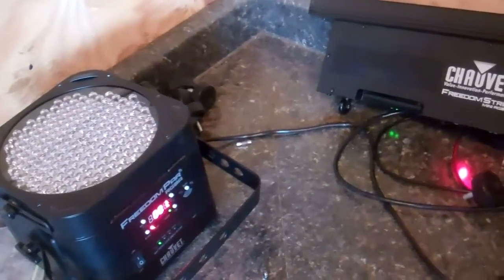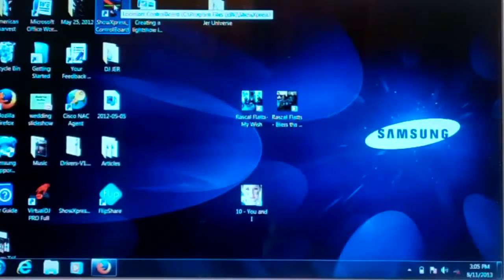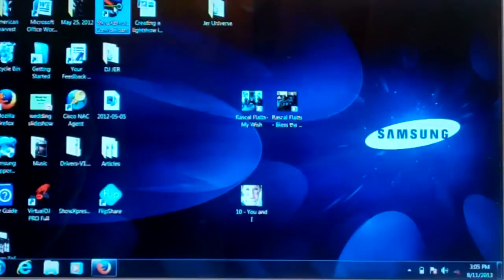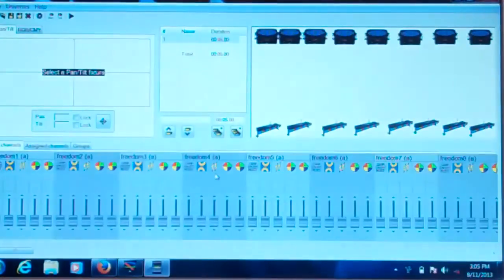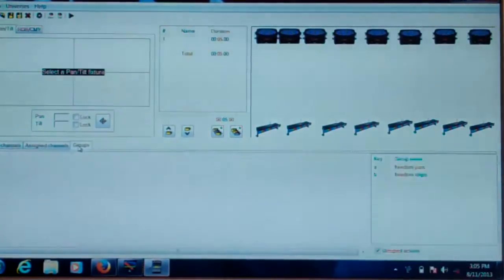I'm going to go into editor and show you exactly how to do it all from scratch — where to start and everything. So we're going to go into the program. Here's your tutorial on how to use the programs that were pre-created for your Freedom series. You want to open up Show Express, open up the control board, and to figure out exactly what you need to address every fixture, you go into editor. When you click on editor, you'll be able to see all of the channels for each of the fixtures.